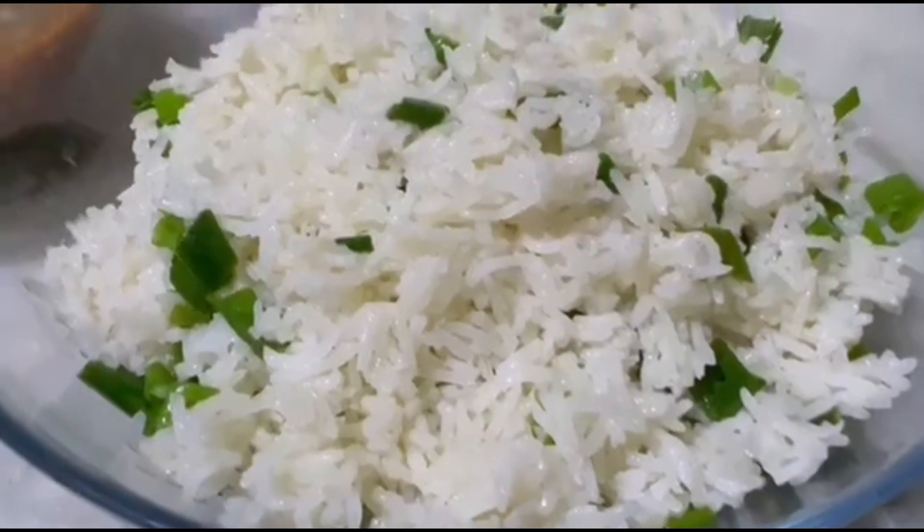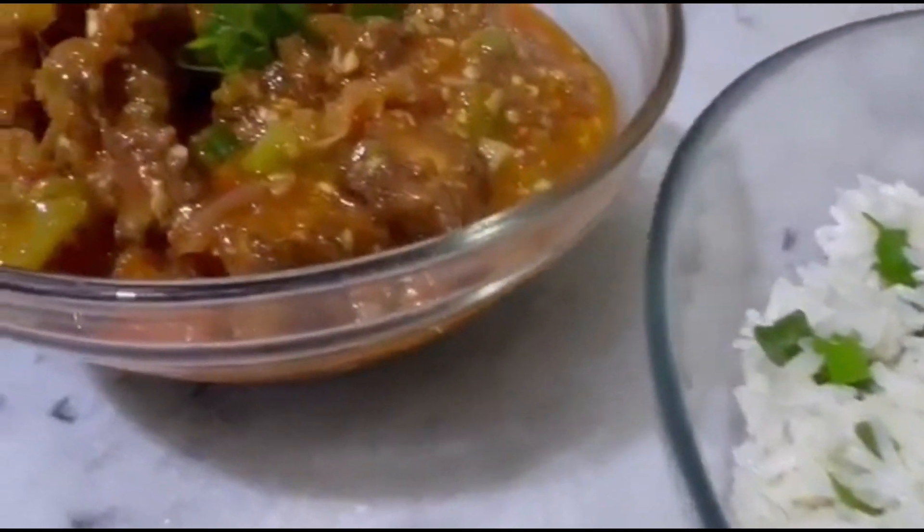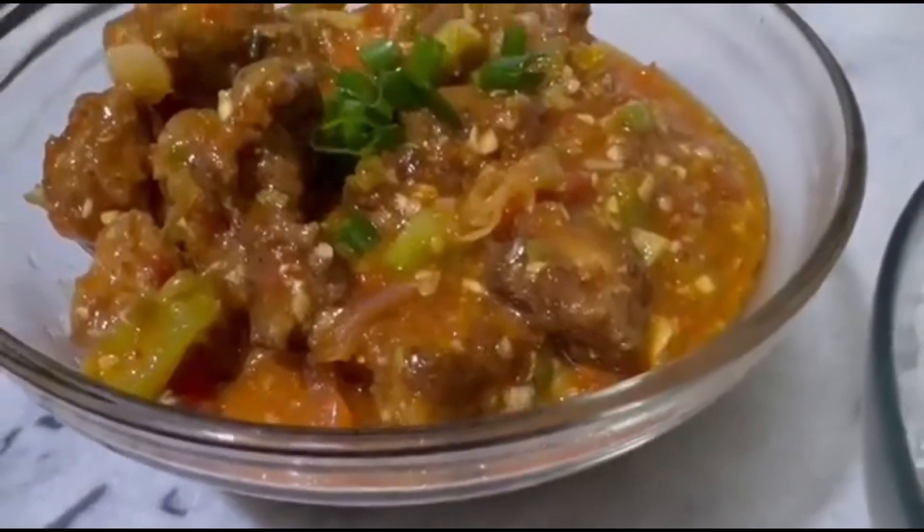Assalamualaikum, beautiful people out there. I hope you all are doing super fine. So this is chicken manchurian with rice.